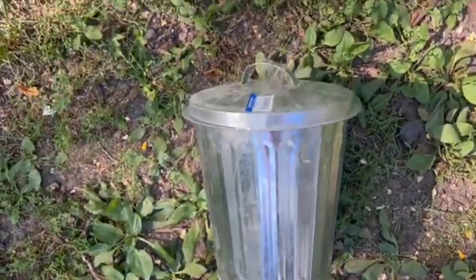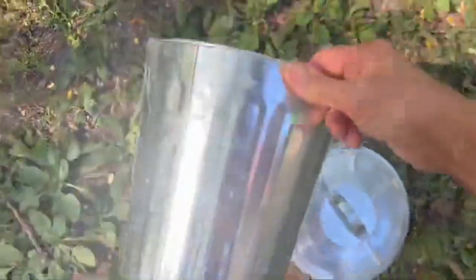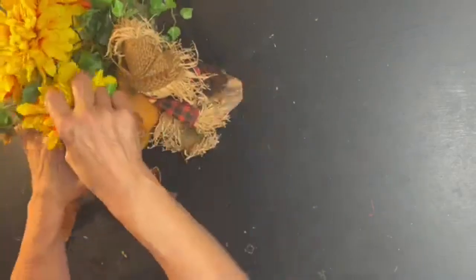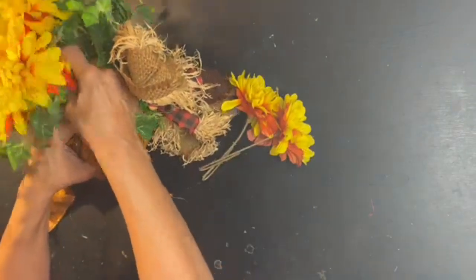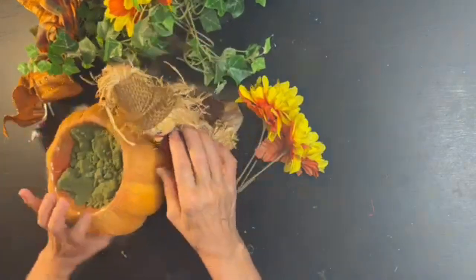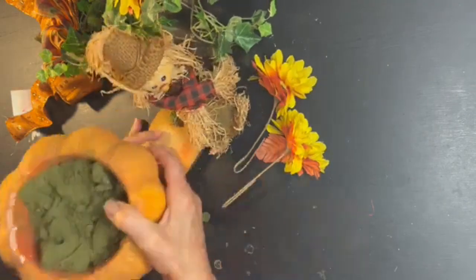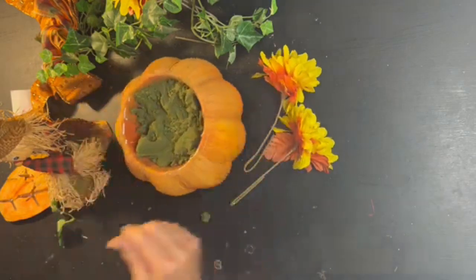As usual, my project begins with thrifted items. I picked up this little trash can at Goodwill — I thought it was adorable and it's perfect for what I have in mind. I also picked up a thrifted fall arrangement, but the scarecrow is a little tacky and the flowers aren't quality, so I'm going to rip it apart and use the pieces for my little pumpkin floral container.